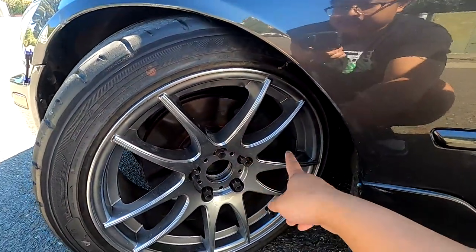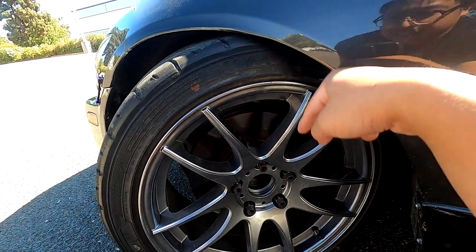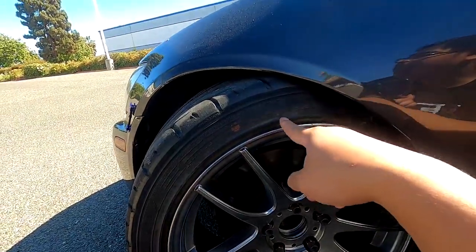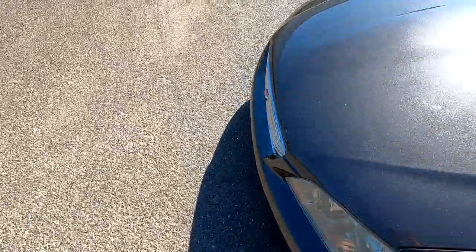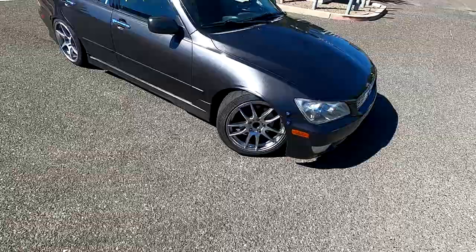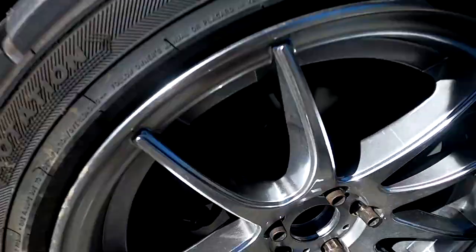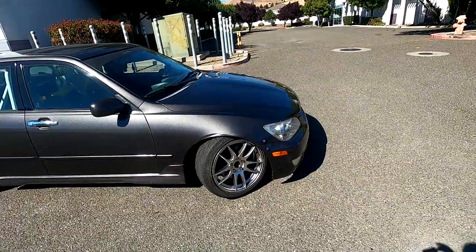The wheels I'm running are Avid AV-21 — I'll post the actual model number on screen. These are 17x8 +35, so not aggressive at all. I run a narrow wheel in the front because of the angle kit — I don't want rubbing. I do have a 12mm spacer on here which you can kind of see. It's perfect and actually it didn't even rub before the spacer — I just spaced it to make it fit a little bit better.